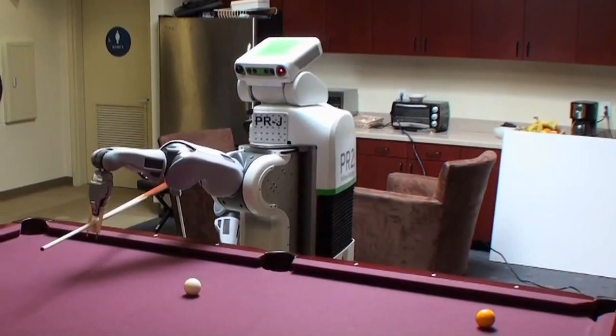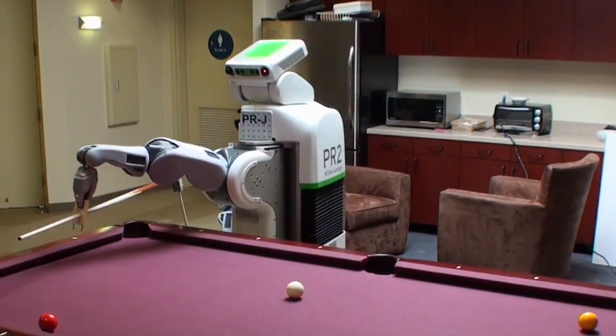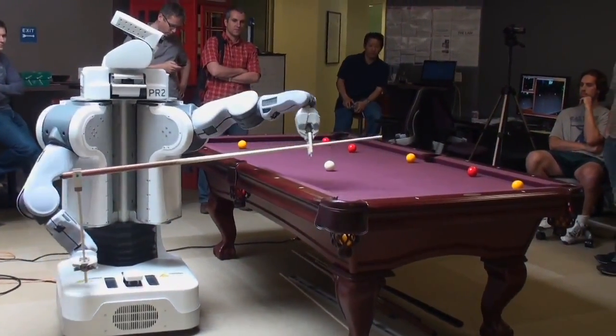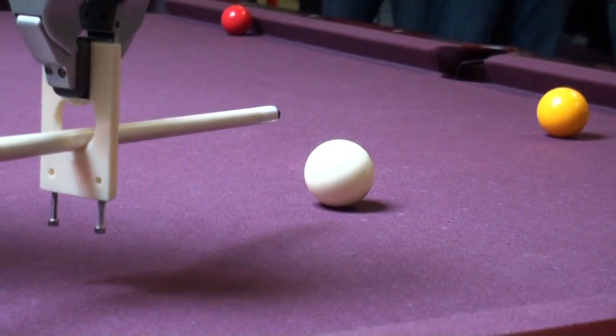Our most recent sprint was a game of pool with the PR2. This required tackling several different problems at once. In order to get the PR2 to use a pool stick, we built a special grip and bridge so that the PR2 could use its wrist to power the stick.